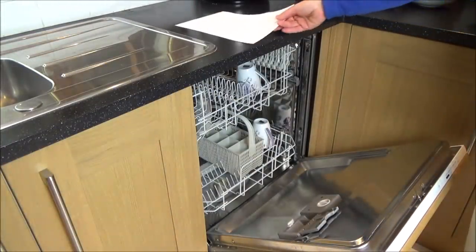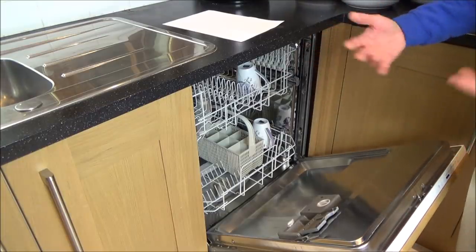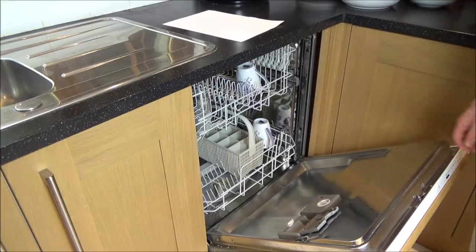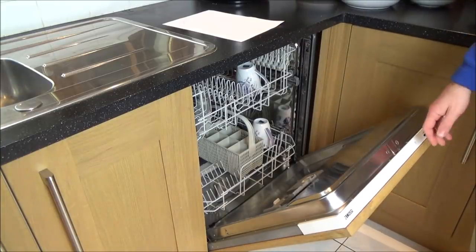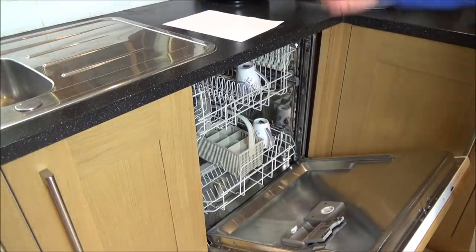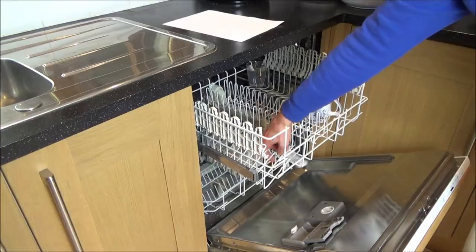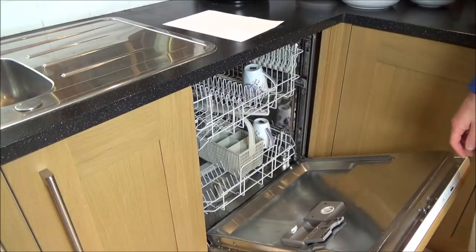My wife said about a month ago that the dishwasher's not washing the dishes properly — they're coming out dirty. I thought it might be a problem with the heater element because that's failed on this before, so we ran a 70-degree wash and everything came out steaming hot. We were also careful with the loading but that didn't work either, so I was confused about what the problem could be until I looked very closely yesterday.